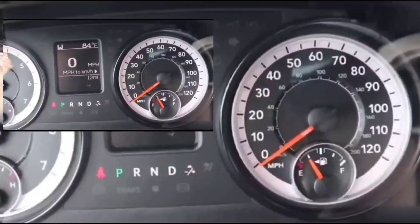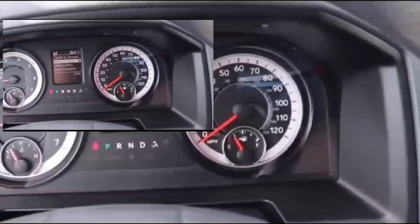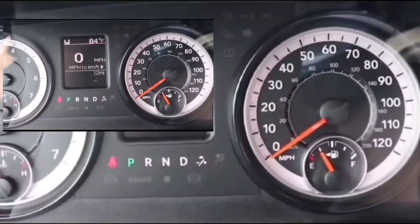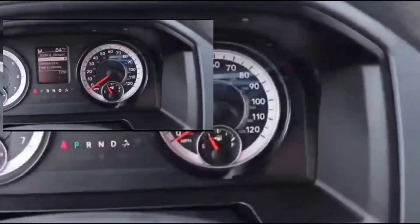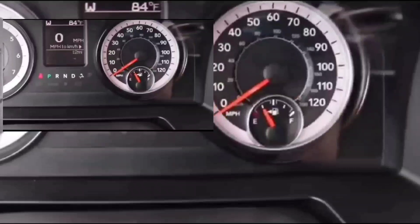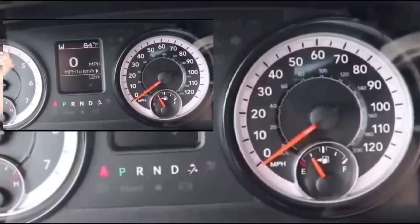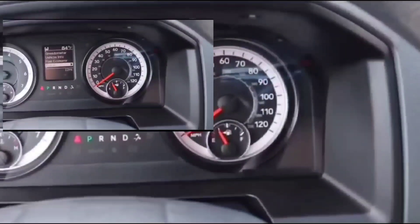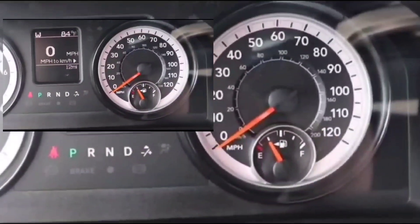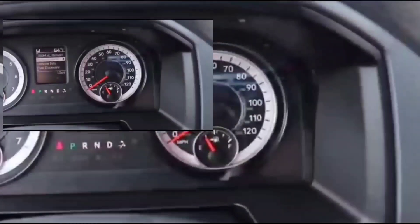Everything still worked fine — radio, blower motor — everything except it wouldn't crank. I then looked at the negative/ground line, thinking maybe it had a weak connection. I checked it out and the ground was not corroded; it was held tight to the frame by the bolt. So probably not the ground.